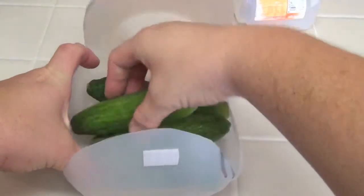Another thing I like to put in this container is vegetables. You'd be surprised how much that holds.